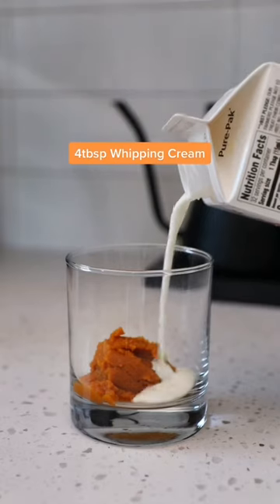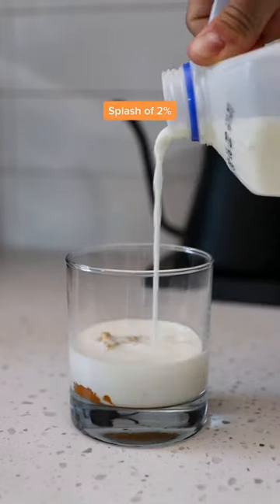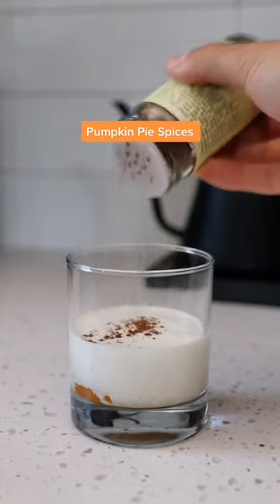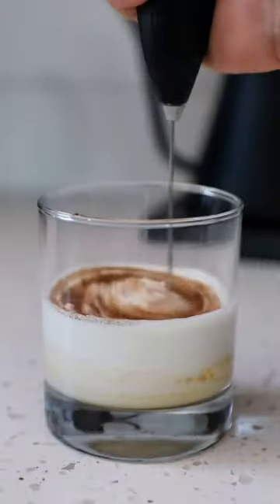In a glass, add one tablespoon of pumpkin, four tablespoons of whipping cream, a splash of 2% milk, one tablespoon of vanilla syrup. This is optional, but a pinch of pumpkin pie sea salt, and then pumpkin pie spices.